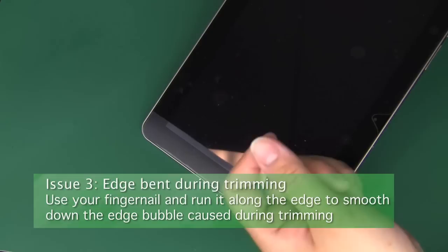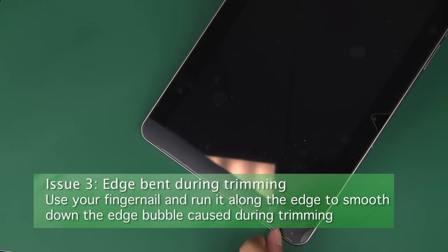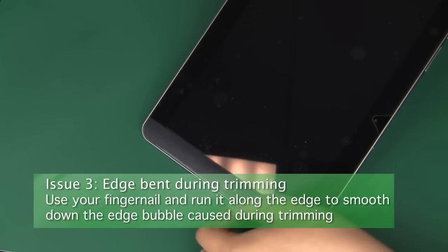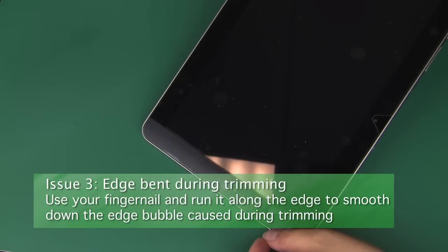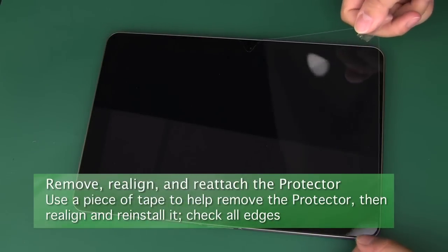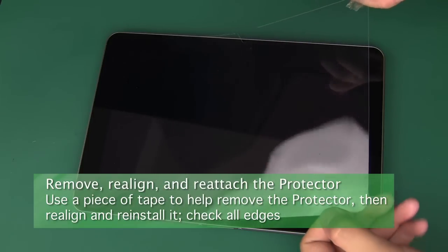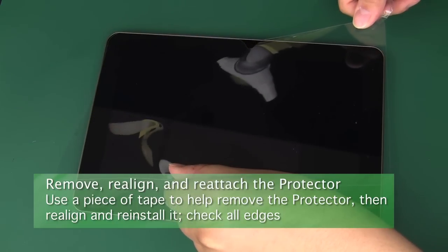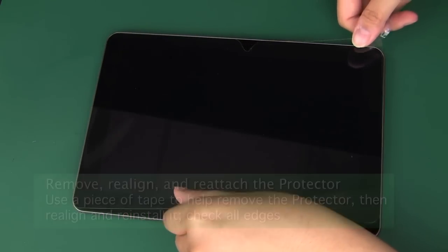If you find edges that look like they're within the glass margins of the screen yet still bubble despite pushing them down and trying to clean them with tape, you can use your fingernail to try to crease them down. Simply run the edge of your fingernail along the very edge of the screen protector until it sticks properly. The fourth possible issue is misalignment causing edge problems. To solve this, firmly attach a piece of tape to the corner of the screen protector while leaving a tab hanging off, then use that tab to lift the protector entirely off of the screen. Then realign and install the protector again. Note that you don't have to use the dust isolation sheet for your second installation — any dust that attaches can be removed later using the methods discussed earlier.